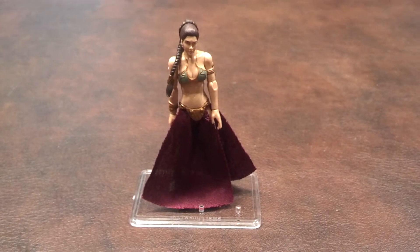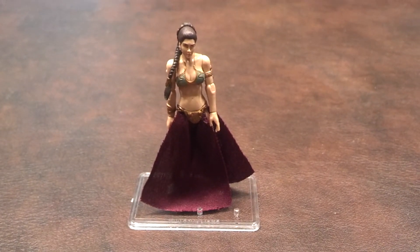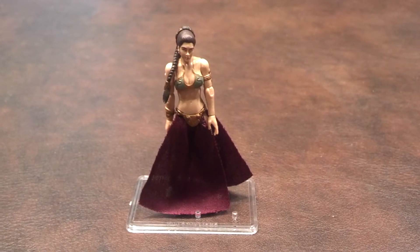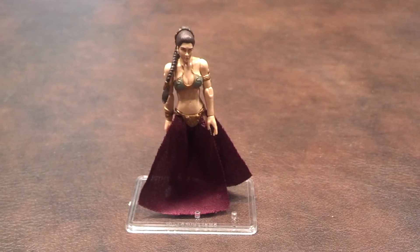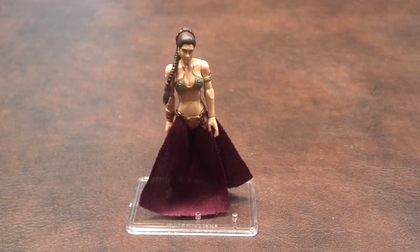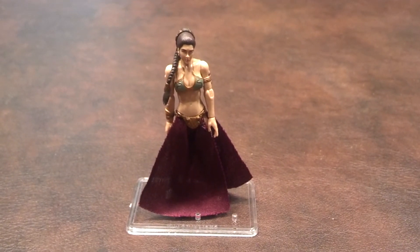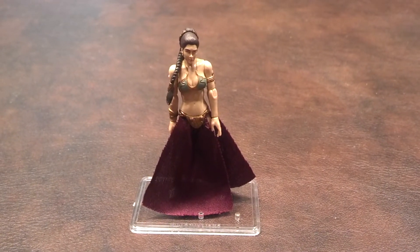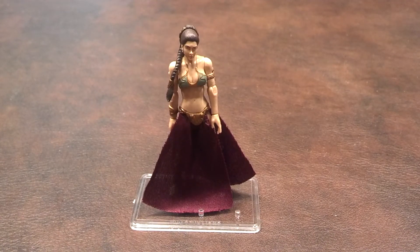Here's a quick review of the Princess Leia Sandstorm Outfit figure produced by Hasbro as part of the Star Wars Vintage Collection line of products. I got this as a trade recently through the Marvel Universe Collector Club Forum from a user by the name of Steve's VW's 82. I wanted to thank him publicly on YouTube for sending this to me, and hopefully we'll be able to do another trade sometime down the road.